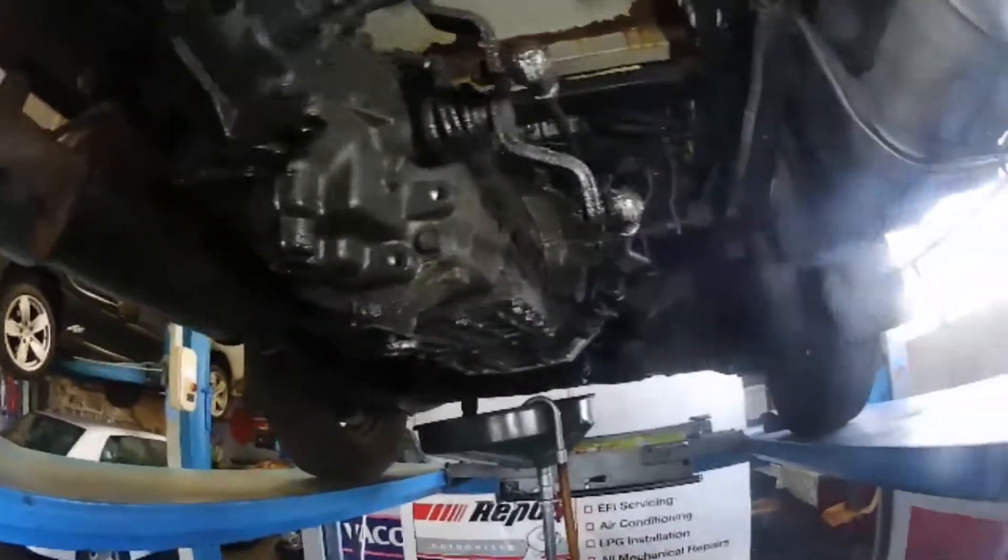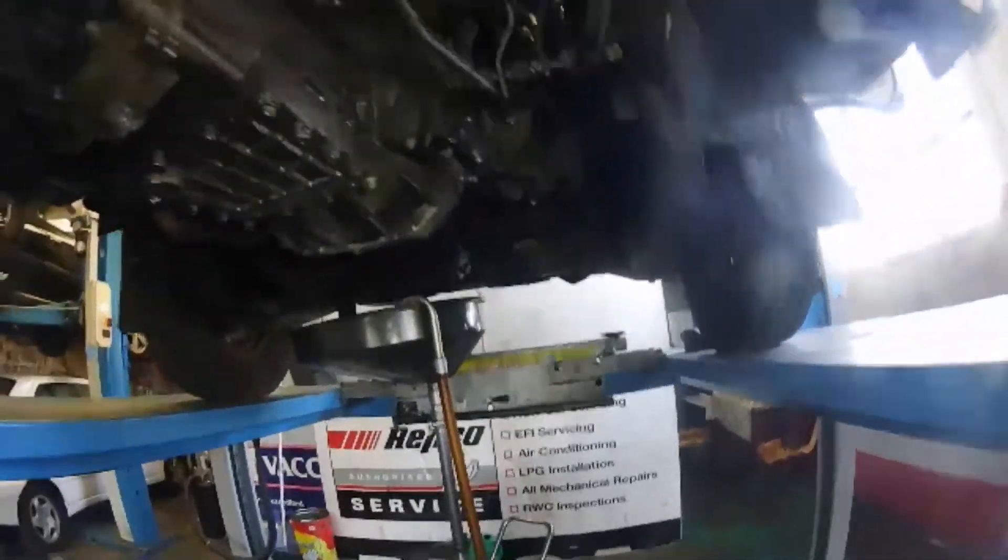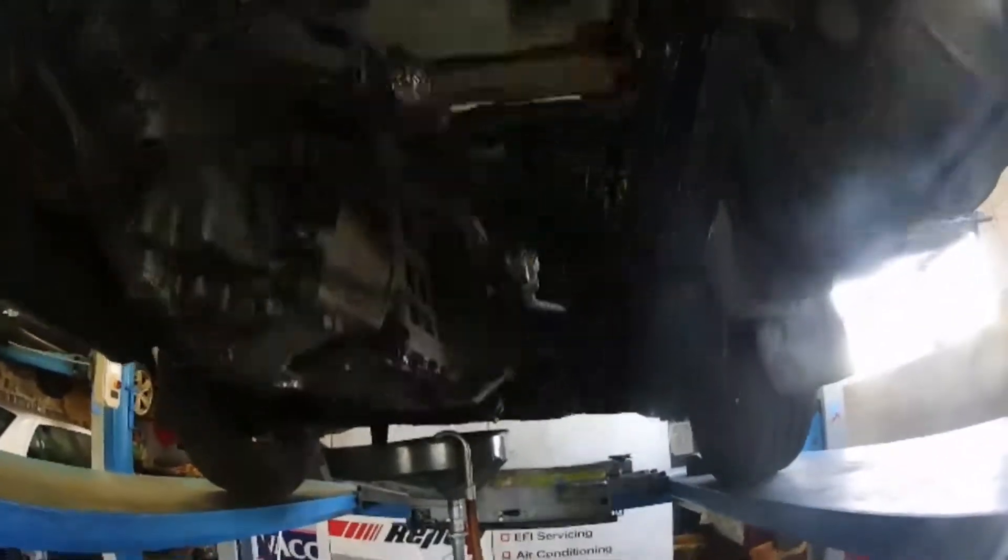This is an oily piece of crap engine — oil leaks from everywhere, so messy. It's got a new fuel pump though.